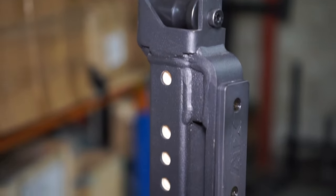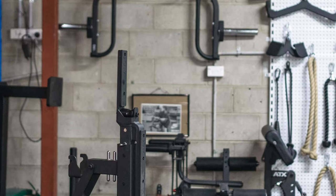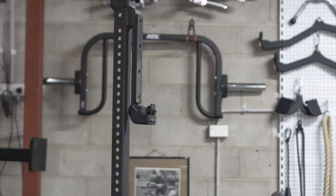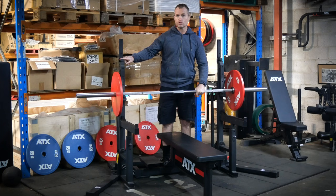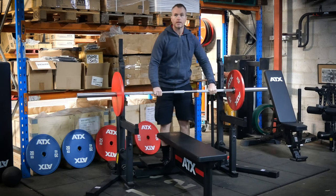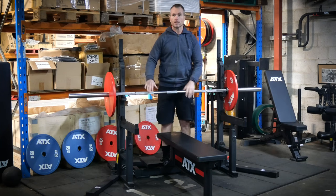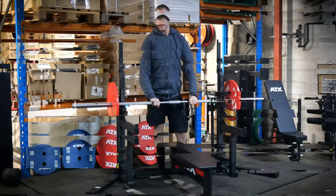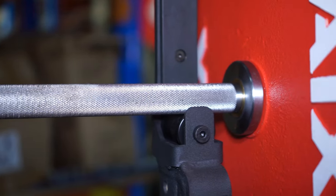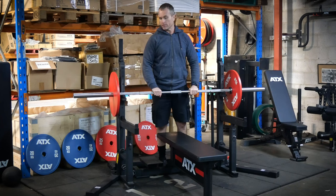The J-hooks for squats can be adjusted from 110 to 170 centimeters, and the bench press J-hooks from 74 to 134 centimeters. The J-hooks feature grooved nylon rollers with needle bearings, so you can center the bar laterally without damaging your barbell or using any precious energy even when the bar is fully loaded. The groove in the roller means the bar is always centered front to back, and the J-hooks have an extra low lip — enough to stop the barbell rolling off but low enough for the easiest possible lift off.